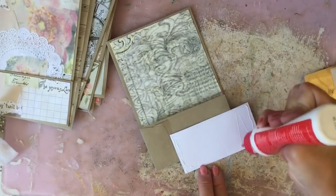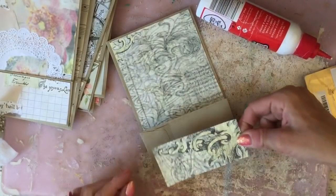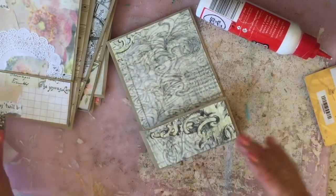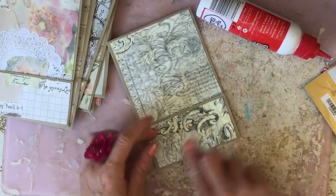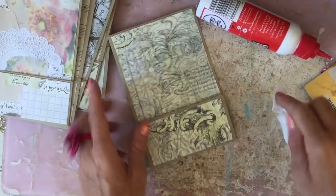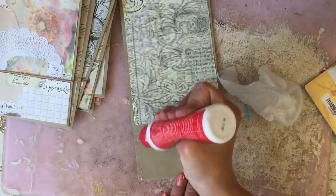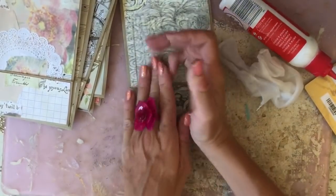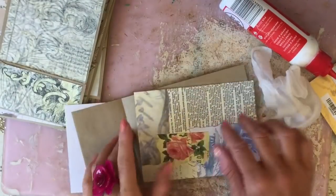I do like the fact that I'm doing them blank canvas style, because the thought that I'm going to have a bunch ready for decorating is very fun. I nearly forgot to actually glue this one up! There we go. Okay, we're on the home stretch now.